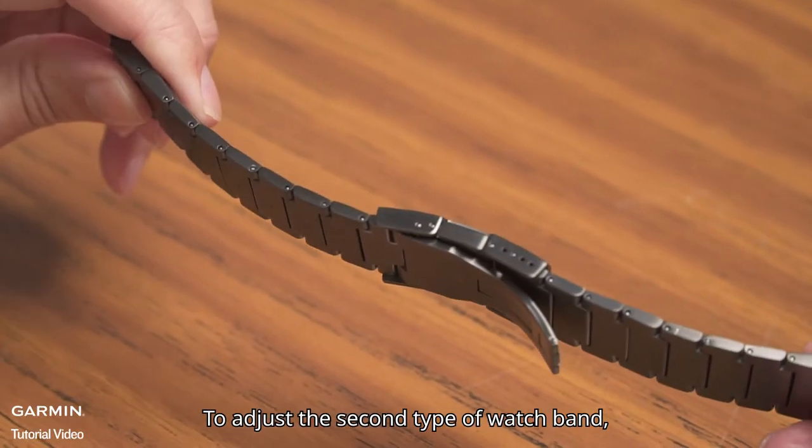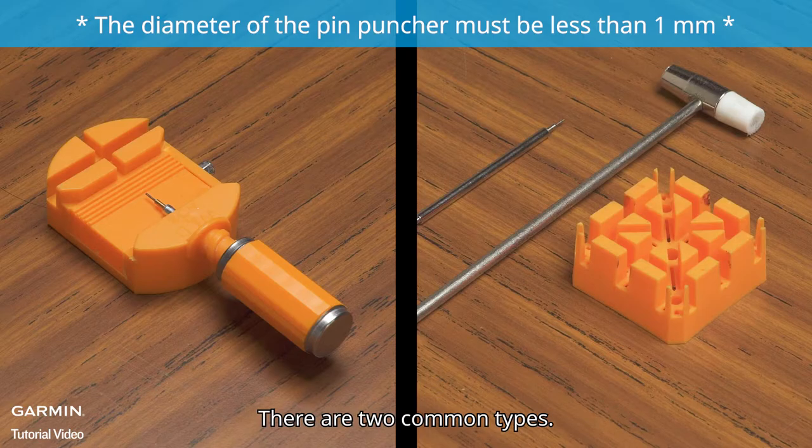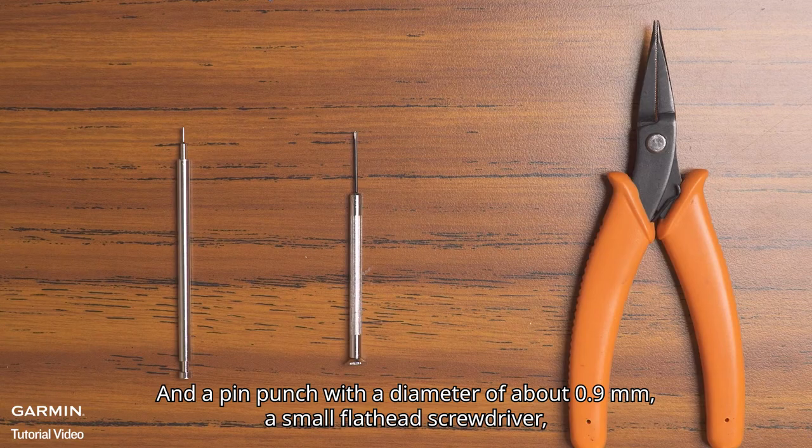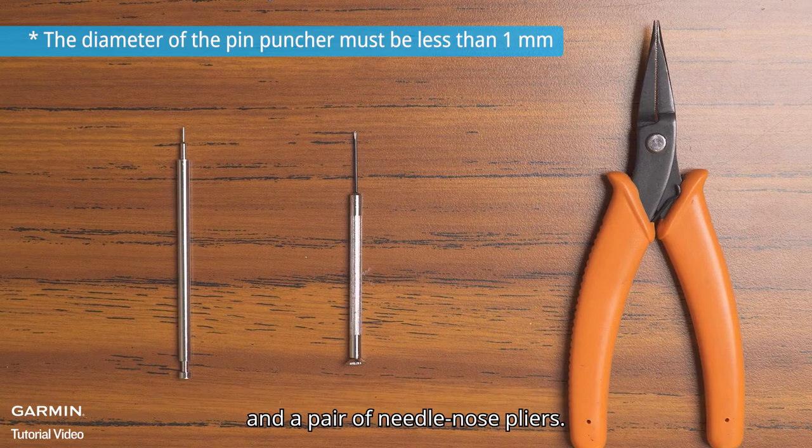To adjust the second type of watch band, you will need a watch link remover — there are two common types — as well as a pin punch with a diameter of about 0.9 mm, a small flathead screwdriver, and a pair of needle nose pliers.